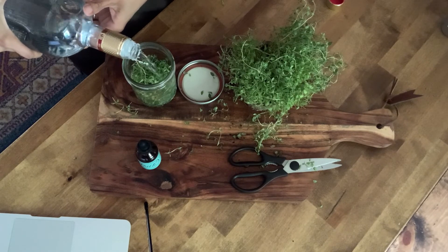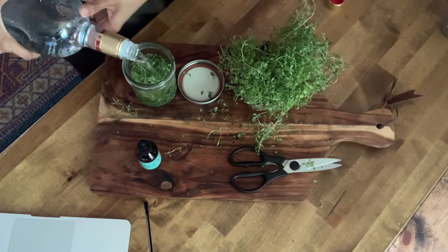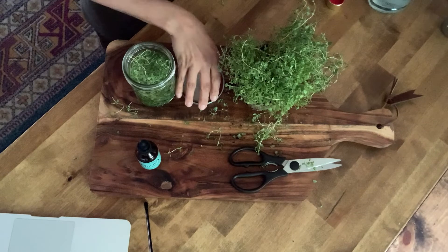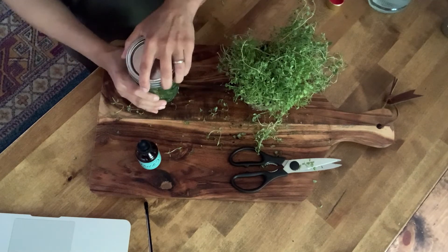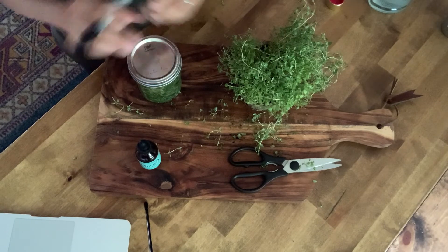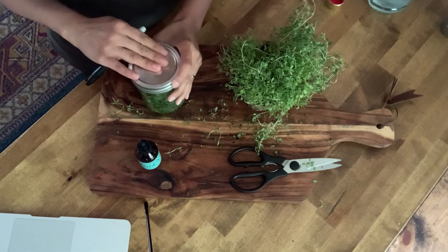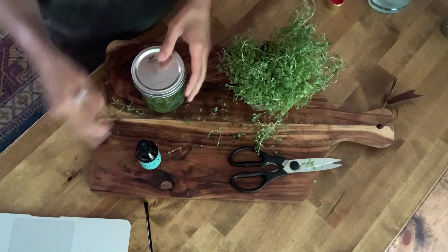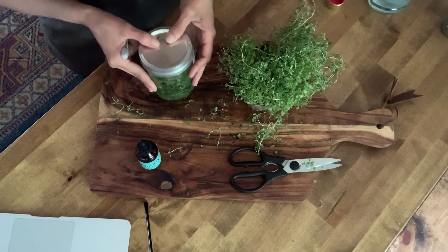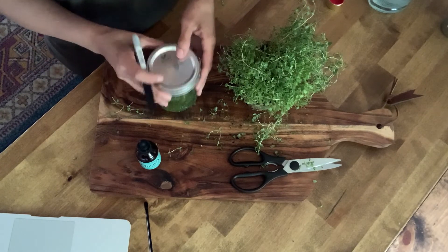Once you start filling your mason jar, stop about half an inch to an inch from the top, then put your lid on. I used a black Sharpie to label the herb on top and write the date it was made. Store it in a dark, cool place like your pantry or cupboard, shaking it every few days to keep the solution moving around.